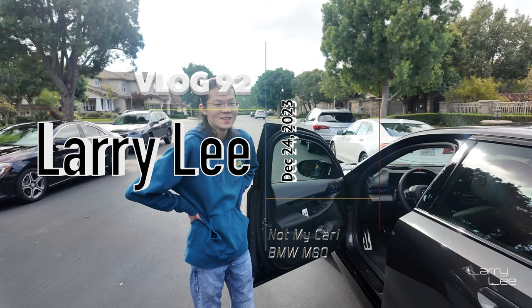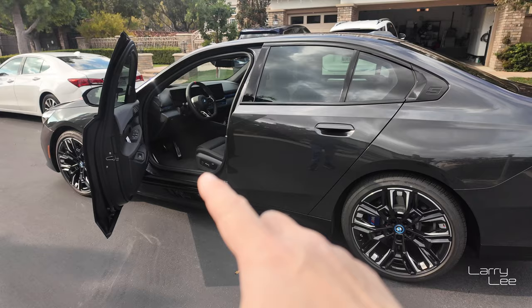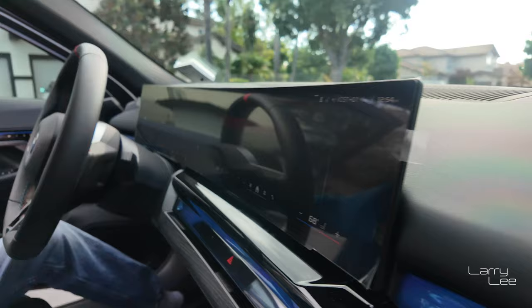My son here drives a lot of cars because I have a different car. This is going to be the first time he's going to be able to drive the new M60. He's driven the Plaid a decent amount and he drives his Type R, so he's starting to know about cars. For whatever reason, he hasn't driven the Vette yet. He needs to get in, get comfortable, and understand the settings on the cars.